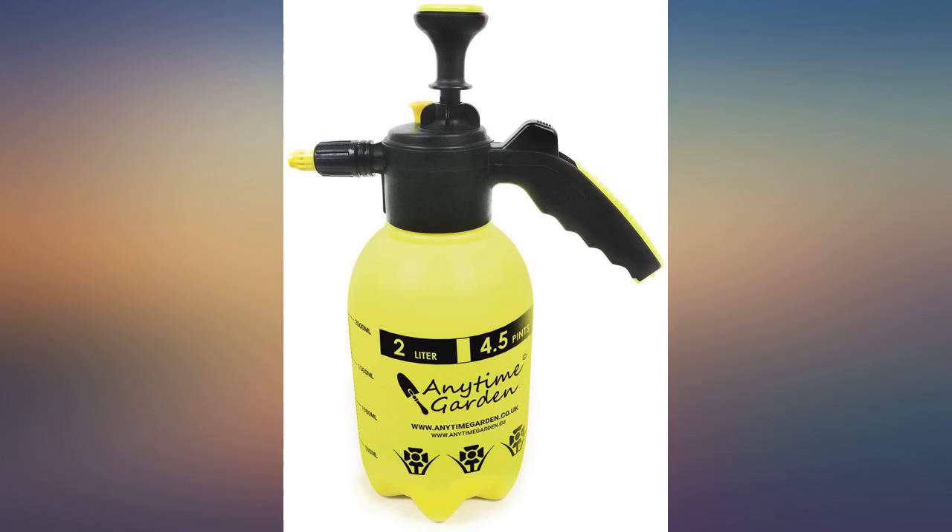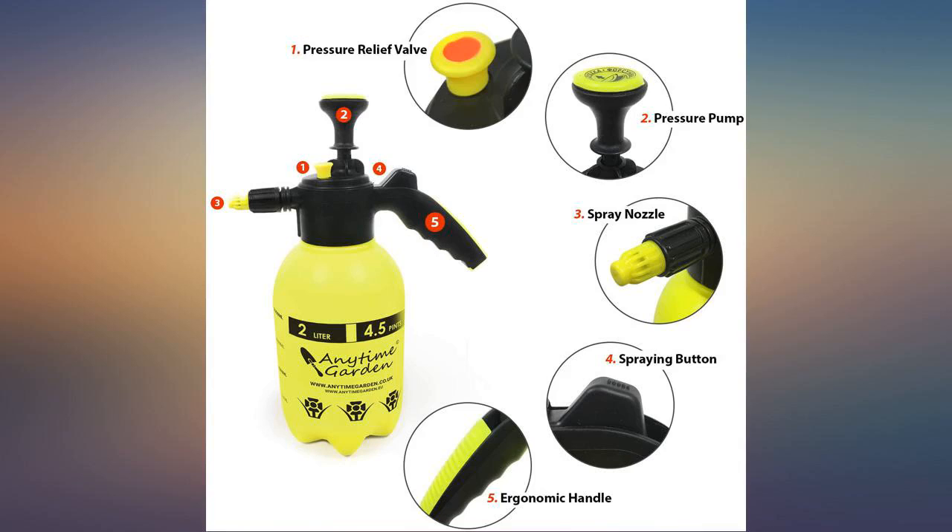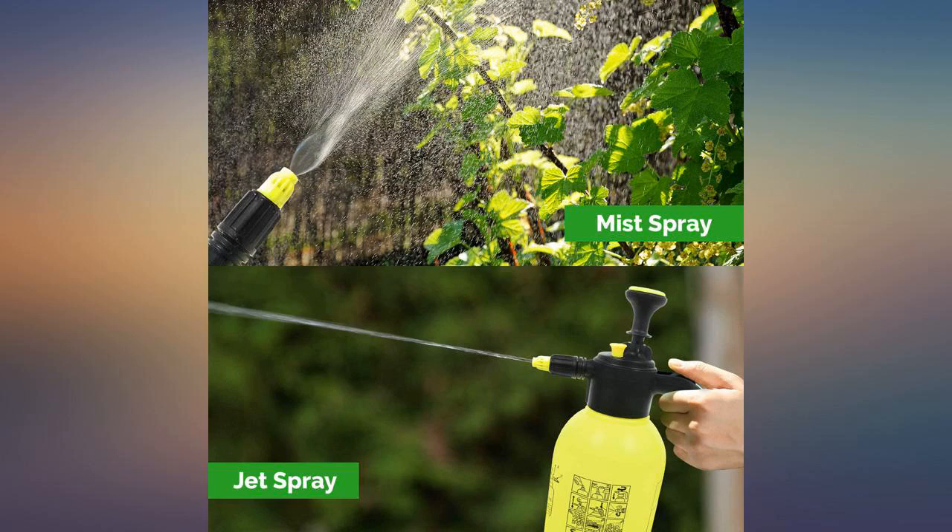The top has a trigger and a trigger hold. This unit is easy to use and I had no issue using it in continuous mode. The trigger hold is a nice feature, and the measurement marks on the bottle are clear and easy to read.